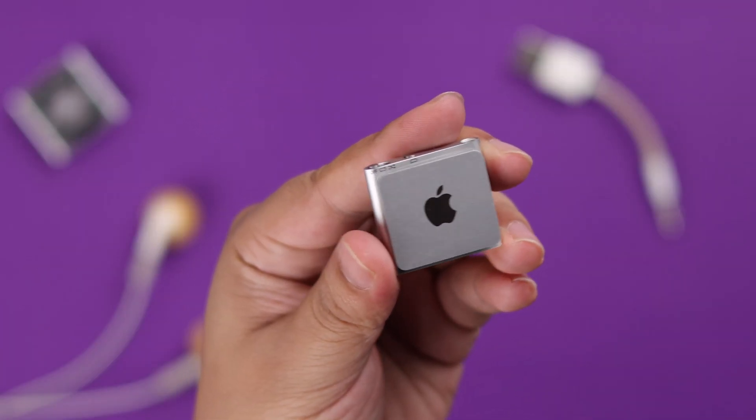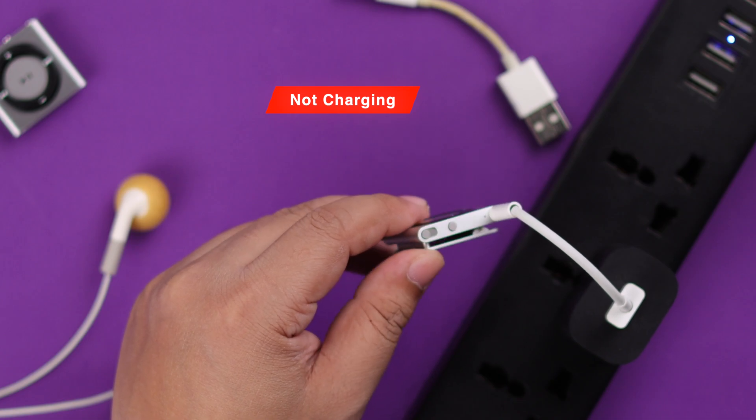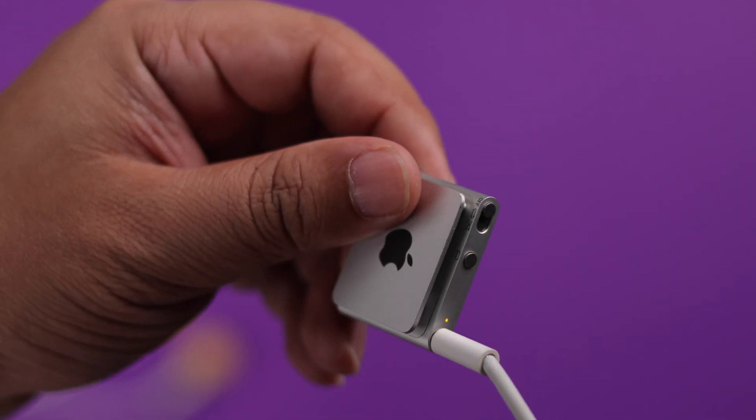If your iPod Shuffle 4th generation is not charging — maybe there is only a red LED showing but it won't charge no matter what — we will show you how to solve this problem.